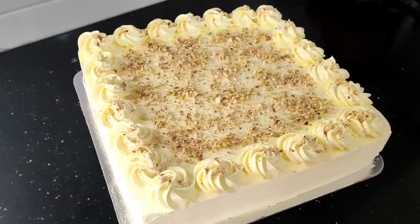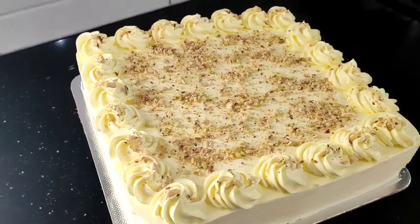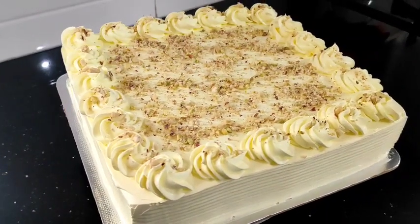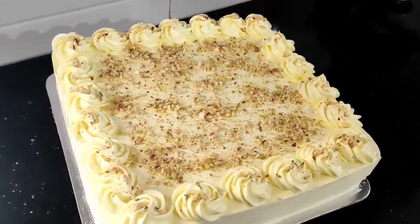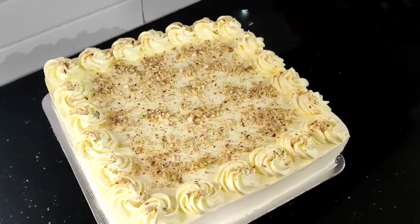Hi Friends! We have a recipe for the trending Kulfi Cake. It has a great taste and a filling for the kulfi cake. Let's try it with the kulfi cake.